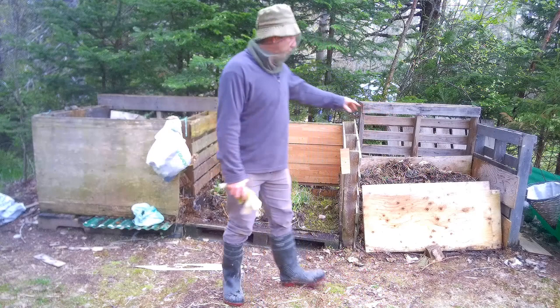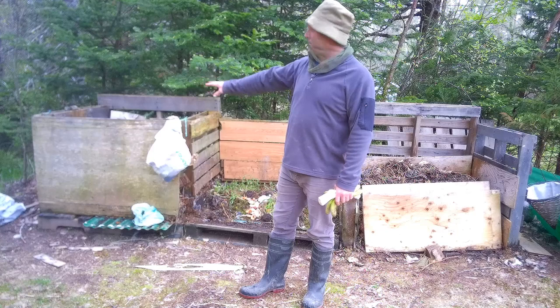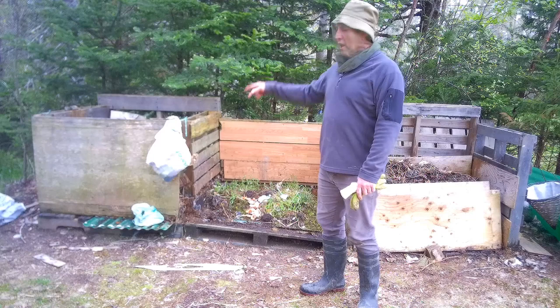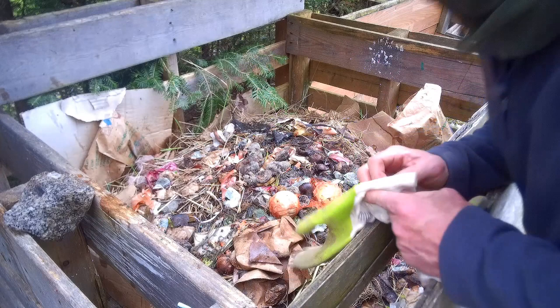Now I'm going to turn all this compost that was in this bin — it's been in here most of the winter — and put it into the center bin, which already has some weeds and other garden and kitchen waste in there. I'll have a quick show of what I actually put in the first bin — the different types of kitchen waste. I'll put my gloves on for this as it's a bit yucky in there.